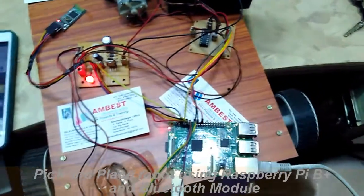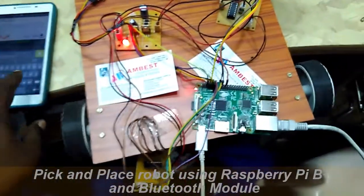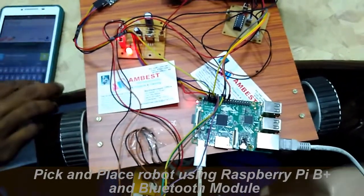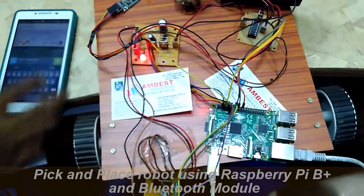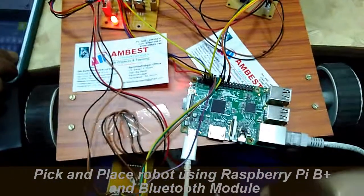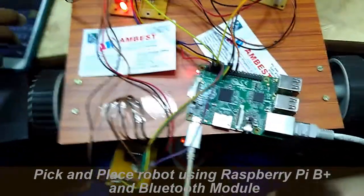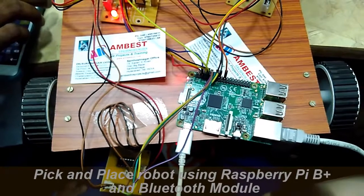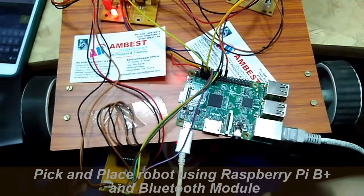If I press P, it moves back. If I press L, it moves left — you can see the wheels moving in opposite directions. And pressing R moves it right.